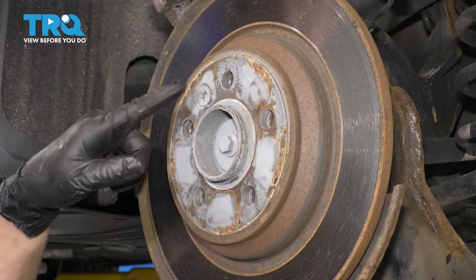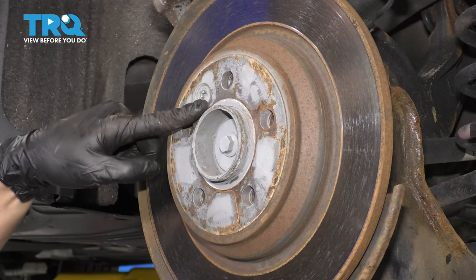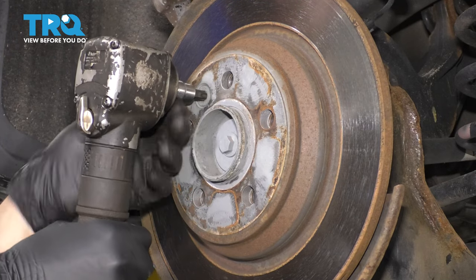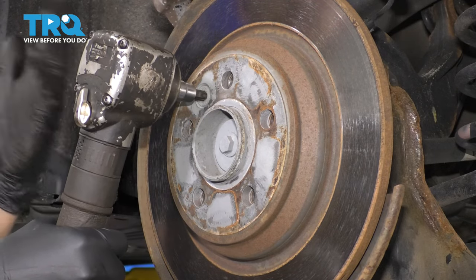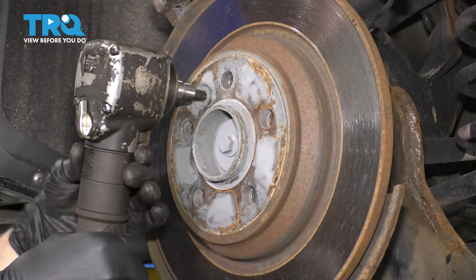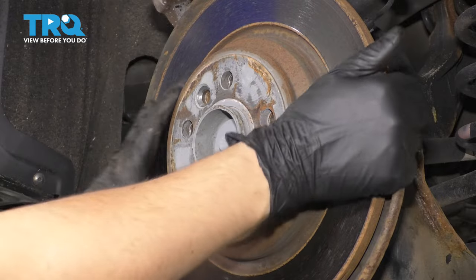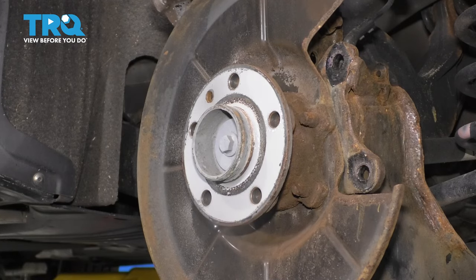Now let's remove the T50 Torx bolt that holds the rotor onto the hub. If yours is rusty or stuck, take a punch and tap right in the center of it — make sure the punch is bigger than the Torx socket cutout, otherwise you'll damage it, and the shock will break it free. An impact driver might also help. These do get rusty; this one is a little bit rusty. We'll clean the threads up, then pull and wiggle the rotor off and set it aside.